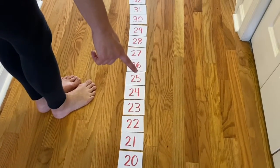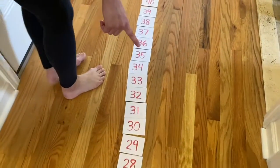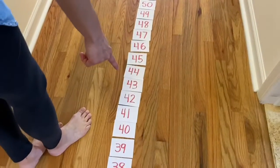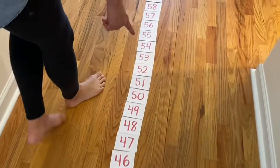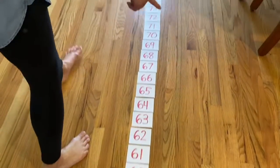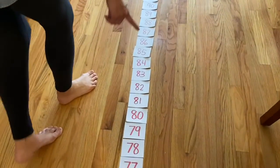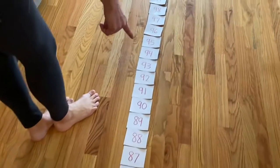And I'm going to switch to 10s, but you could keep counting by 1s. I'm going to go to my 30s, and I'm going to go to my 40s, and I'm going to go to my 50s, and I'm going to go to 60, and I'm going to go to 70, and then 80, and then 90, and then 100.